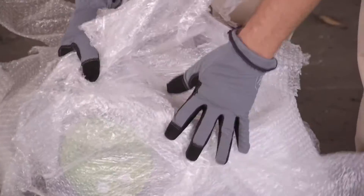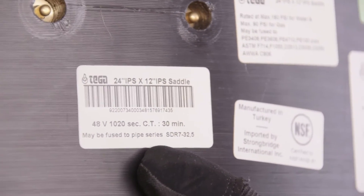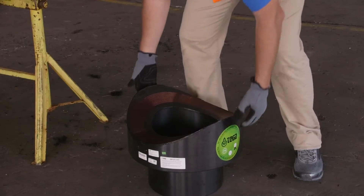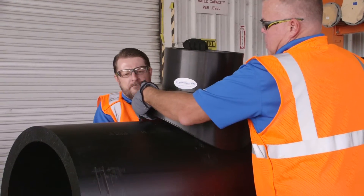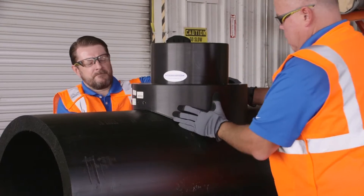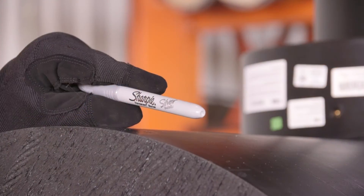All Electrofusion fittings come wrapped in plastic to protect from contamination and prevent oxidation of the inside of the coupler. The fitting label confirms pipe size, dimension ratio, and the fusion parameters of the fitting. After cleaning the pipe with isopropyl alcohol with a concentration of 96% or greater, place the fitting where it will eventually be fused.